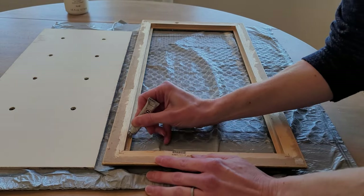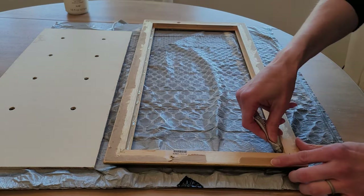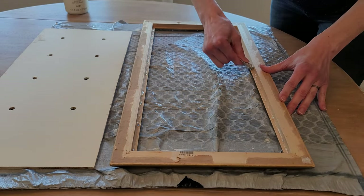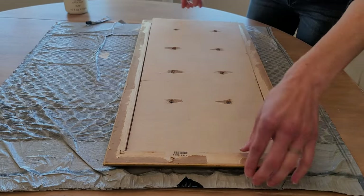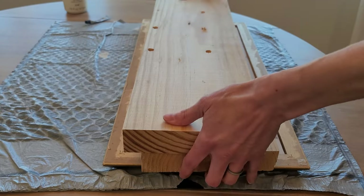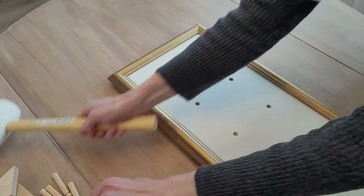I'm using E6000 glue — just one of the mini ones I got from the dollar store. I'm putting little bits all the way around, and then once you set it in face down, go ahead and put some boards on it to weigh it down so that it's really in there. Give that 24 hours to cure, and then you'll know it's all set.